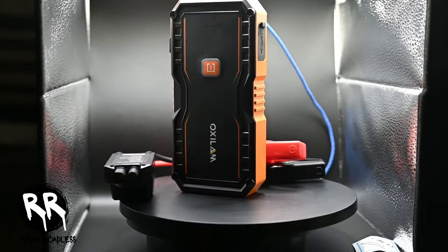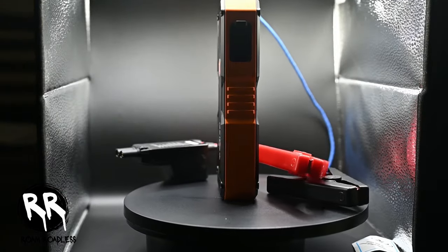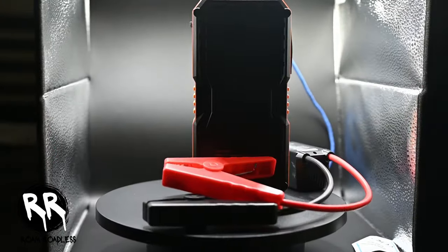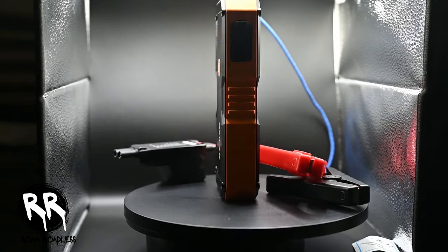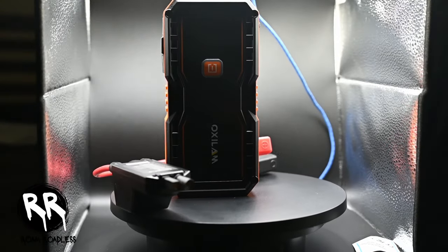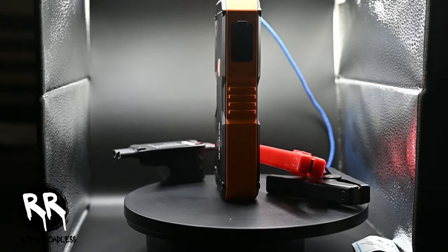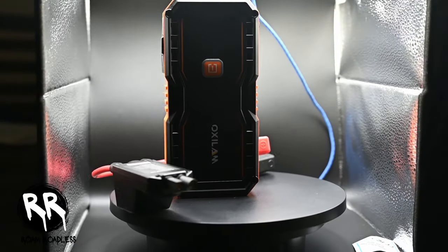Now let's talk about durability. The jump starter can handle extreme temperatures from negative 4 degrees Fahrenheit to 140 degrees Fahrenheit, meaning it'll perform when you need it most — whether you're in the freezing cold or in the scorching heat like we have here in summer. And despite its power, the jump starter is ultra portable, measuring just 8.7 x 4.7 x 3.5 inches and weighing a mere 0.21 pounds. It's easy to store in your glove compartment or bag without taking up too much space.